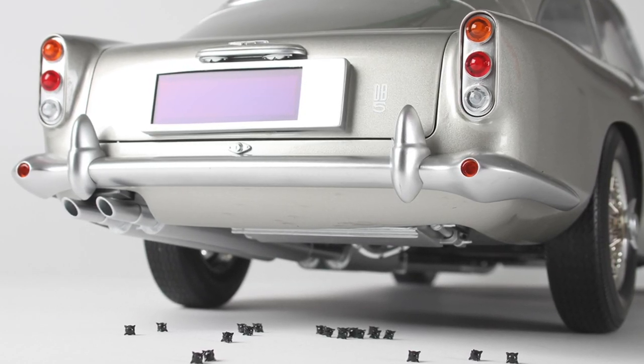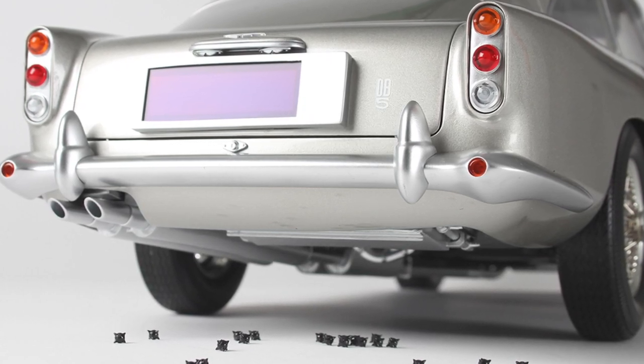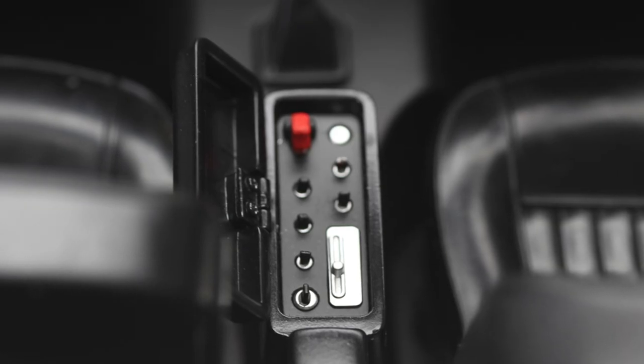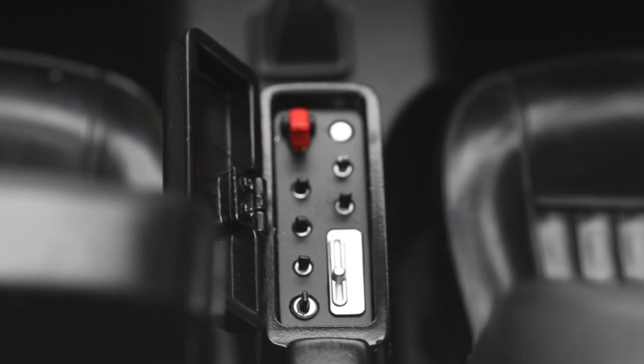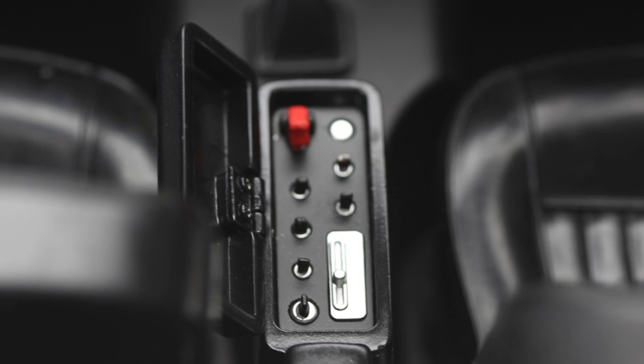You've got tyre slashers, a working ejector seat, a changing number plate — check this out — with three different number plates, which all looks very digital. You've also got a gadget control panel in the centre armrest and cartridge expellers hidden in the side strakes.